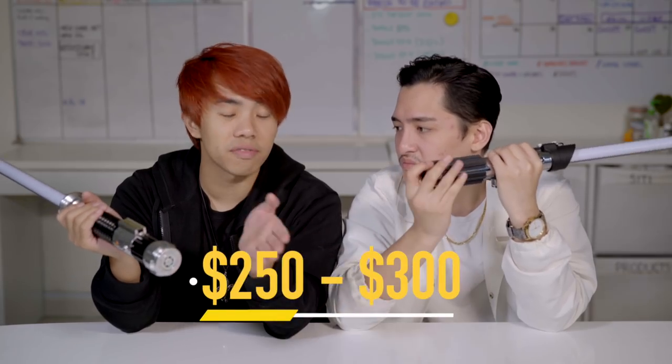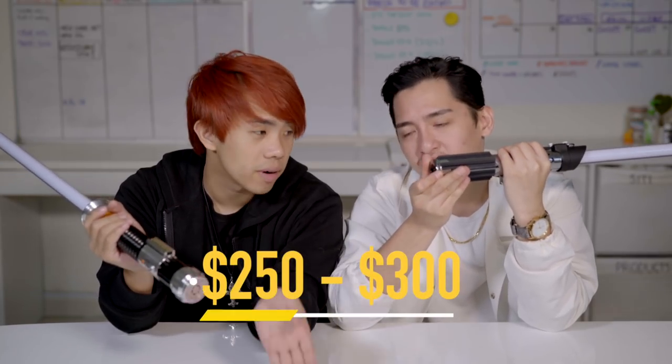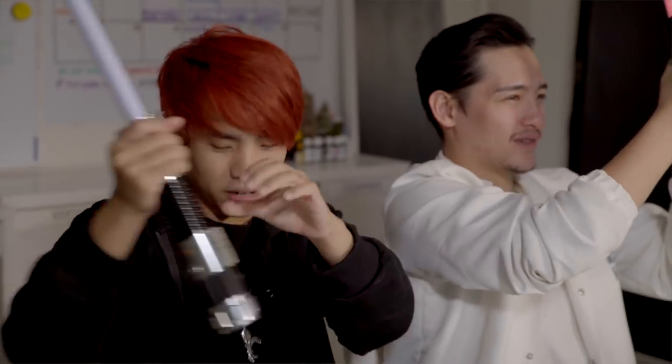These actually go from $250 to $300 depending on where you buy yours. Moving on to the next one.